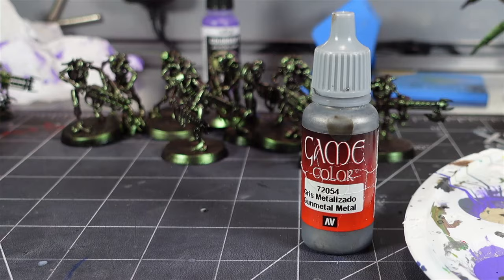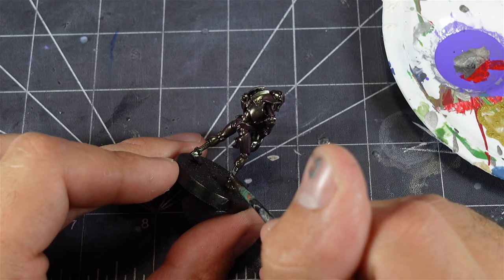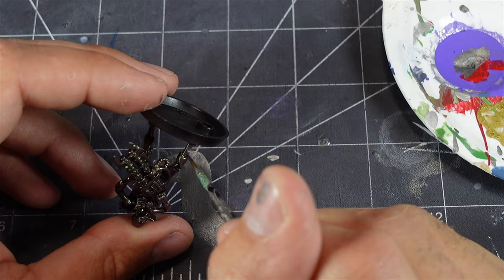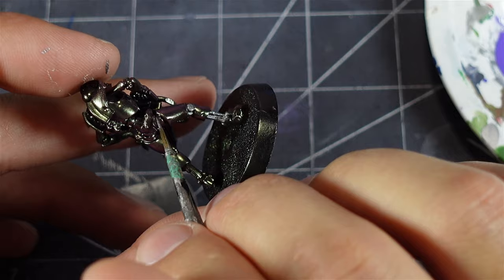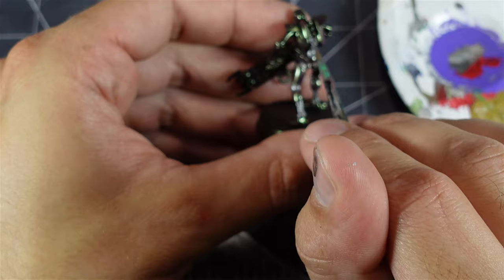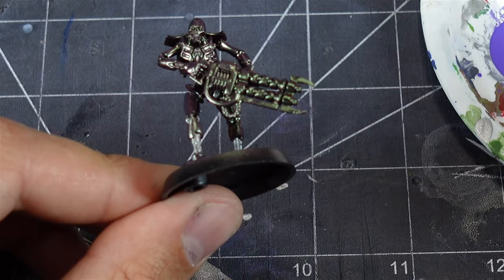I went in with some gunmetal and picked out a lot of the details of these Necron Warriors — parts by the legs, the ankles, the kneecaps, little bits up by the hips and the shins. There were also parts up along the back along the spinal column. I made sure I hit all those with metal. This is just to add some contrasting colors because the metallics are so bright on the Vallejo color shift — it just helps ease the eye a little. And up under the stomach area I painted all that as well, plus the forearms and little bits of the gun and some wires.